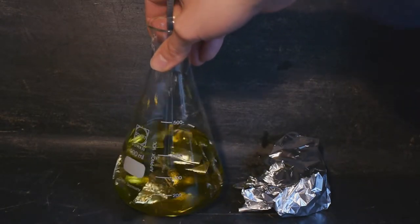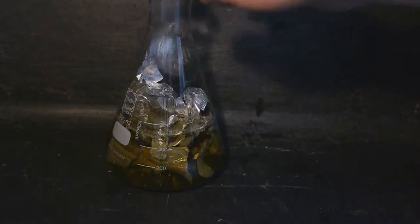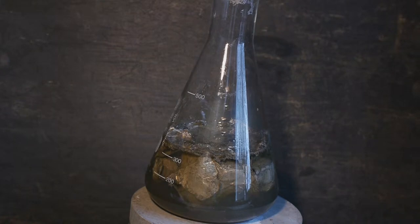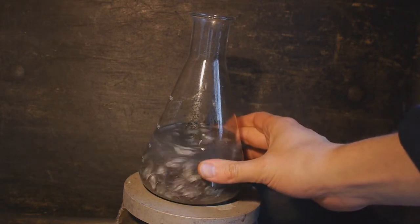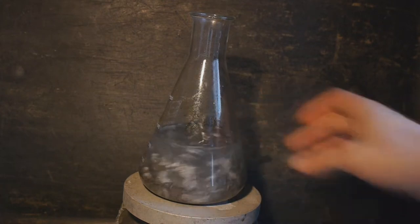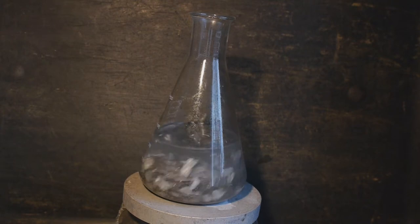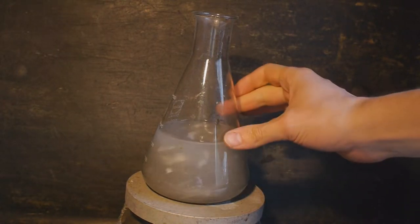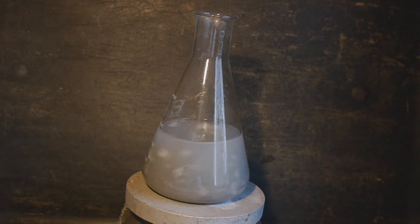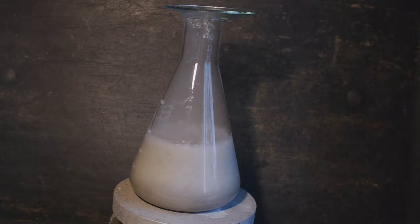I'm going to give this a couple of seconds in case it reacts too vigorously — I don't want a catastrophe. Looks like this is working nicely. The aluminum is dissolving slowly, but the sulfuric acid has been cooling down. You can see the yellow color of the solution disappeared, so we've probably reduced all the mercury. The remaining aluminum is only dissolving very slowly because the solution has cooled down, so we're going to heat up the solution. The solution is boiling vigorously now and you can see the aluminum dissolving quite quickly. It was definitely not the best idea to add such a huge excess of aluminum, but oh well.